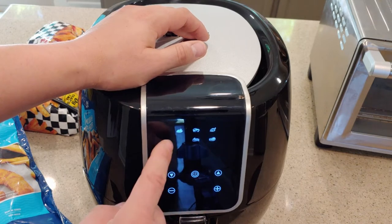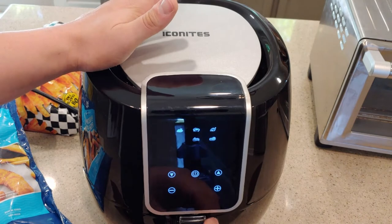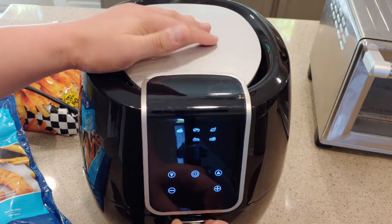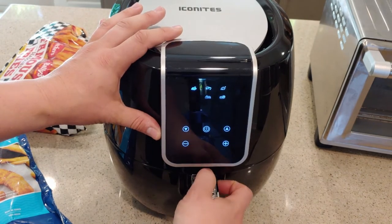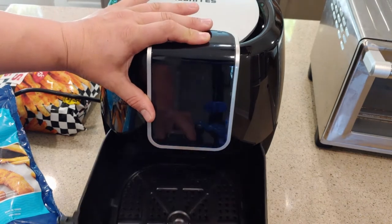Now we're back — it's blinking on frozen French fries. I've read that with air fryers it's best to let them preheat for a minute or two to facilitate even cooking, but I'm not going to do that because I want to see how this thing works — as rough as you can be with it.